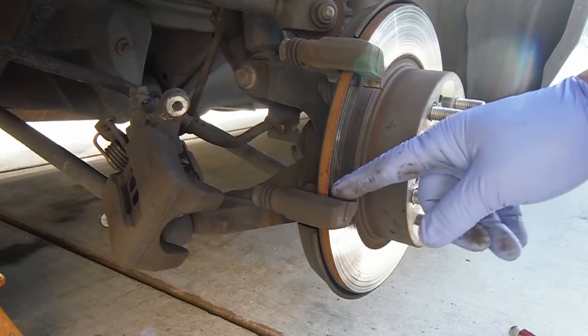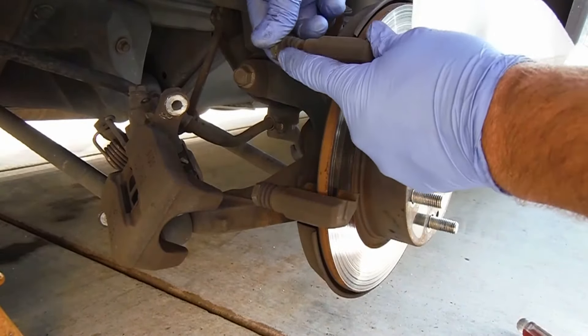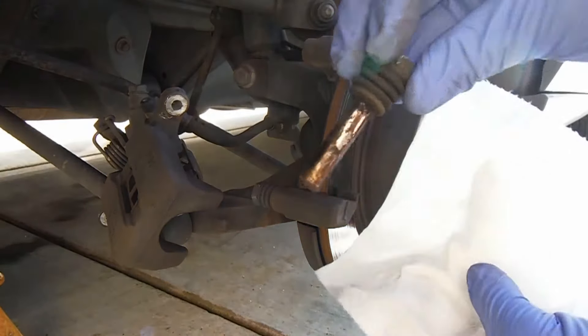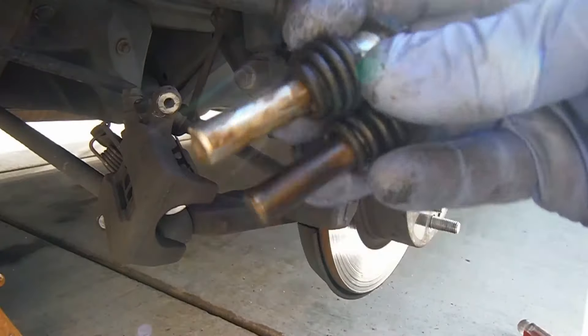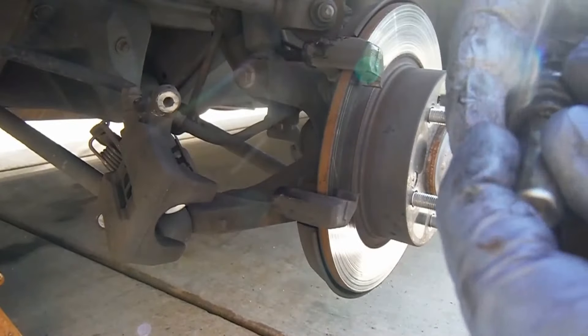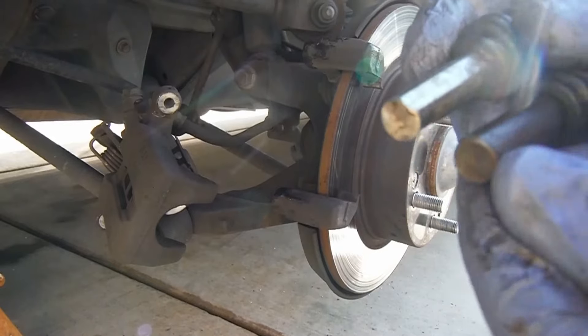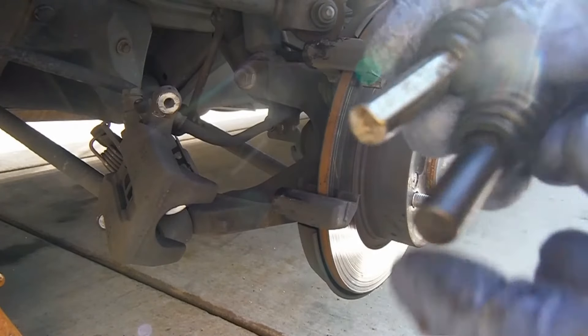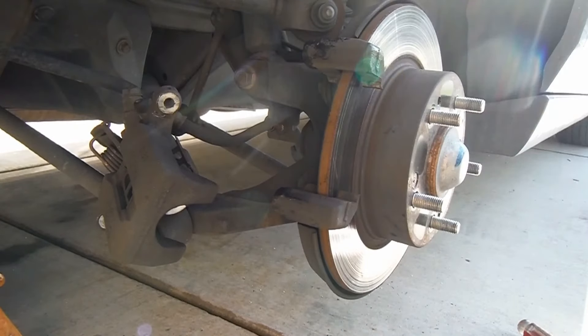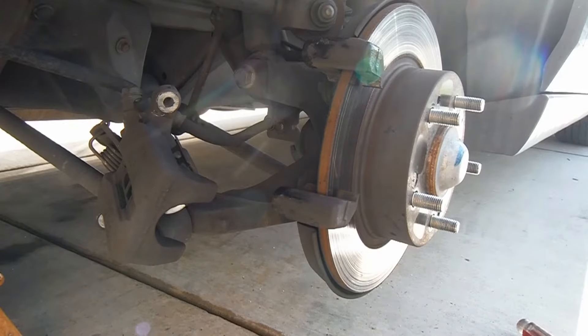We're also going to pull out these slide pins. This one feels kind of dry and dirty — yeah, these slide pins are actually really dirty. I'm going to take them and hit them with some brake cleaner and a wire brush. This looks like a little bit of corrosion — probably had some of the wrong kind of grease in here. It's really pitted and gummed up, we'll see what we can do to clean that.